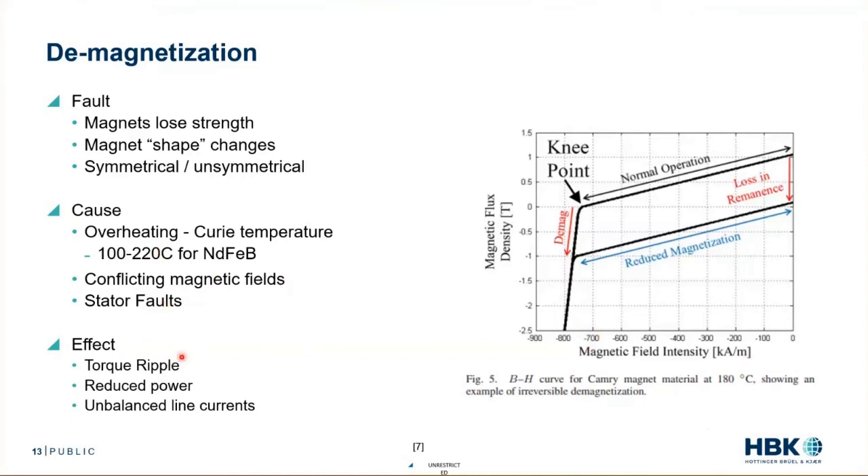What are the effects of demagnetization? Torque ripple — we no longer have the flux profile we expect, so we get dynamic torques. We have reduced power, since we no longer have all the flux coming from the rotor and can't produce as much power. And we see unbalanced line currents and voltages — a pretty dramatic change in what the back-EMF looks like, and therefore in the voltages and currents we experience.